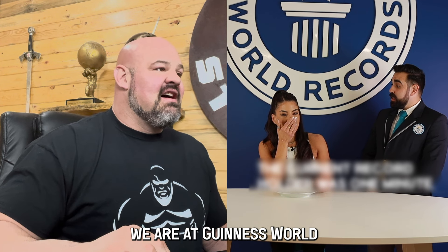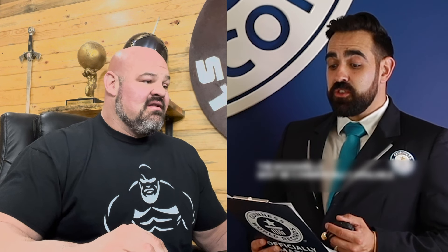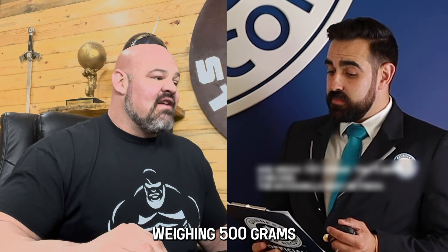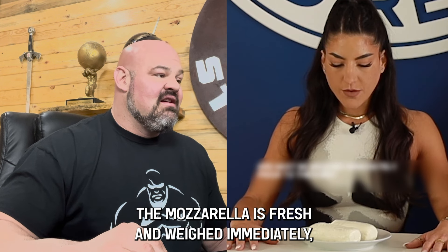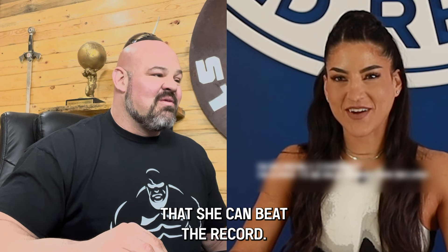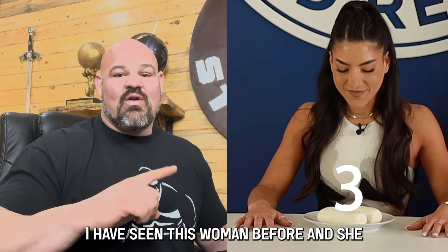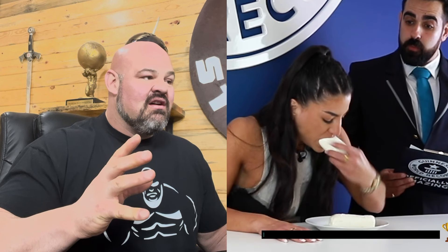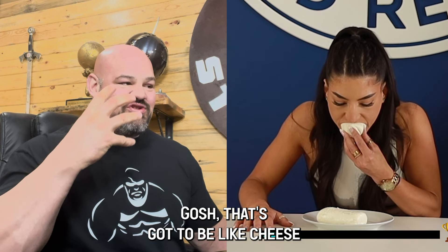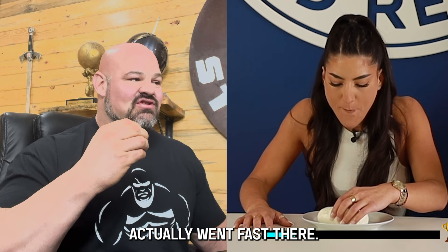Looks like we are at Guinness World Records. The record is 1 minute 34.44 seconds — she's going to attempt to eat 500 grams of mozzarella to set a new record. It has to be commercially available, weigh 500 grams, be fresh, and weighed immediately. She says she loves cheese and is incredibly confident. This is an official Guinness World Record attempt. I believe she is a professional eater — she's attacking that cheese.